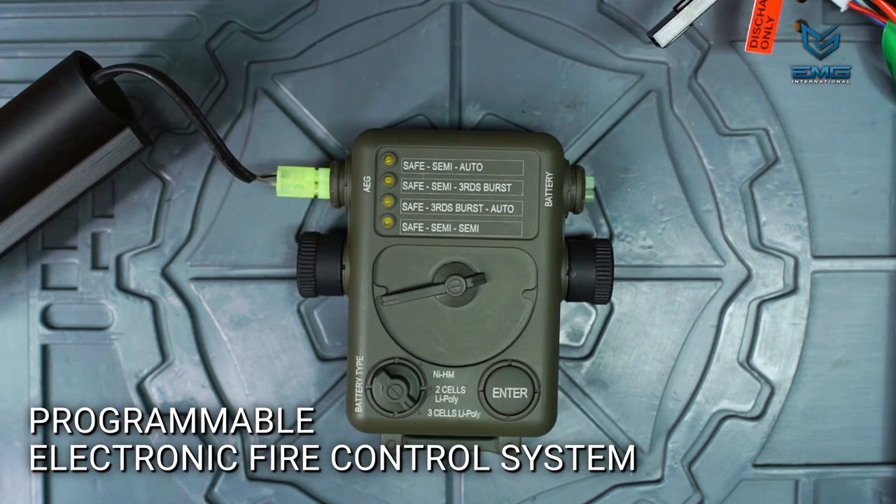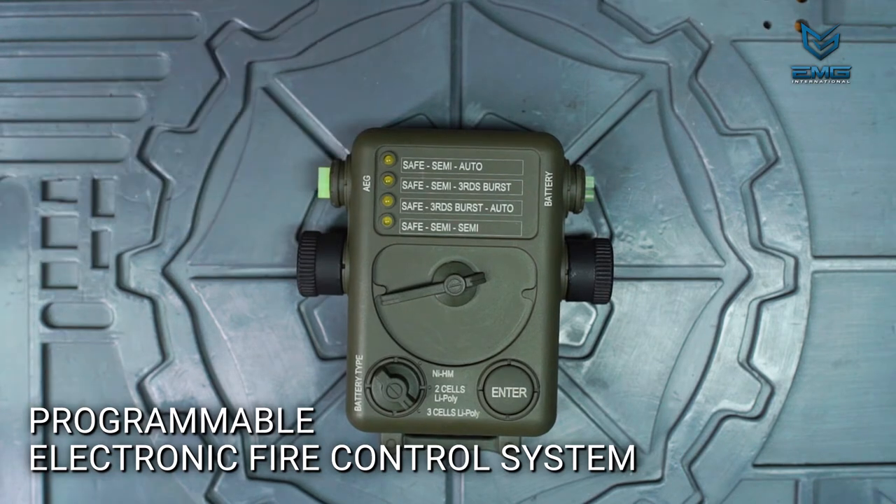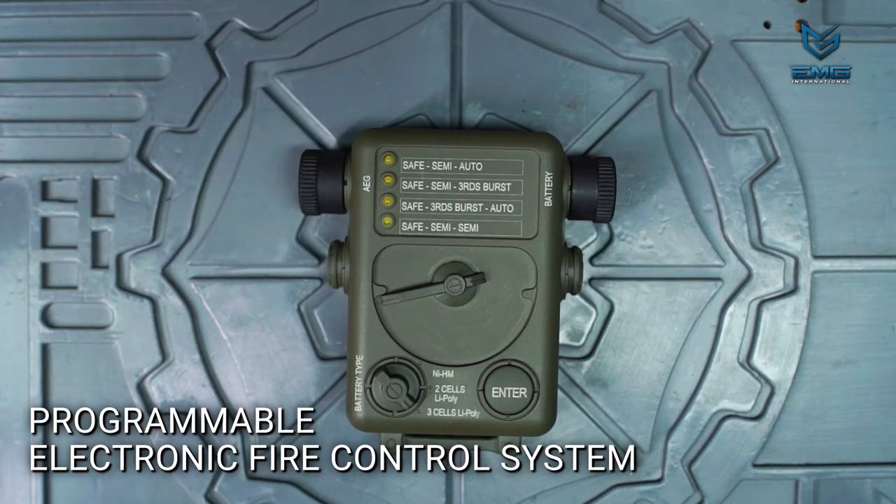You can now unplug the unit and connect your battery to your AEG. This new fire mode will be locked in until you use the programming unit again, even if you unplug the battery for long periods of time.